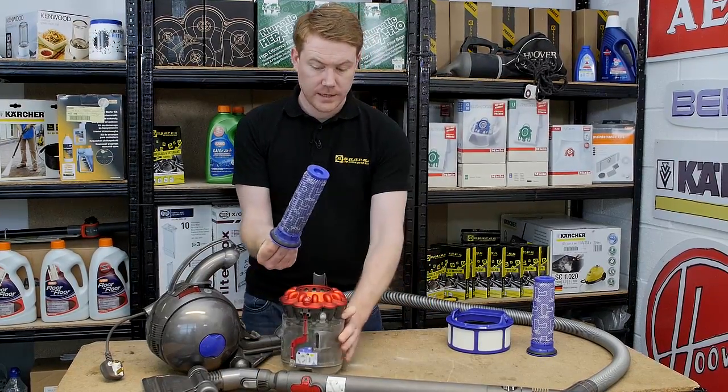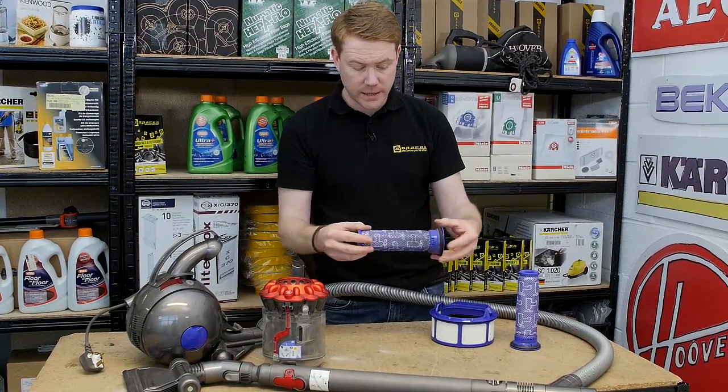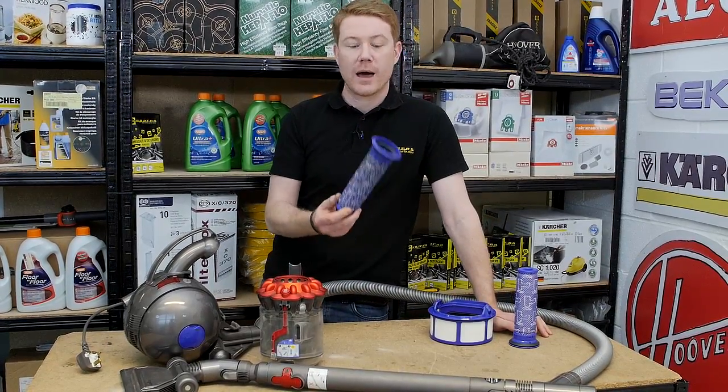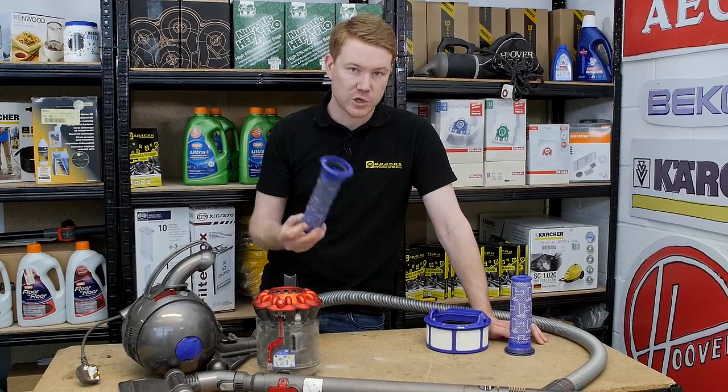When cleaning, make sure a lot of water passes from the top of the filter down through to the bottom, and also side to side. It's essential after cleaning that these are left to dry for a 24-hour period minimum — they have to be absolutely bone dry before being replaced back into the machine.